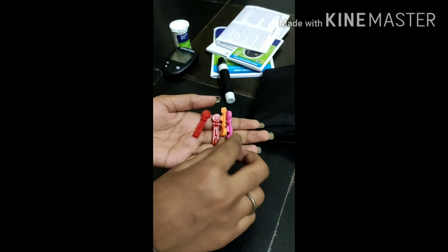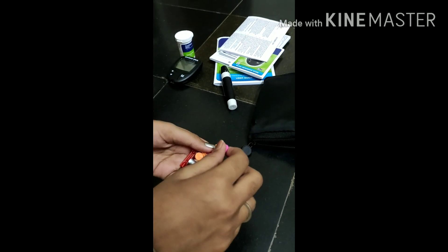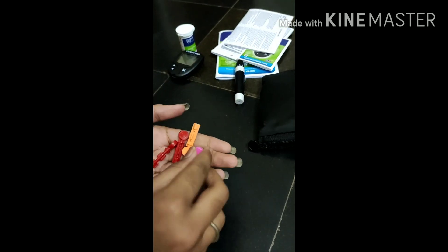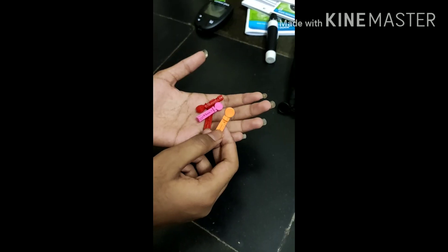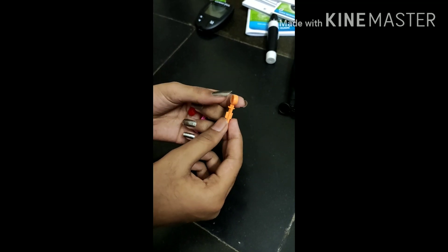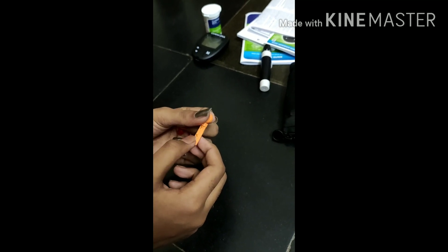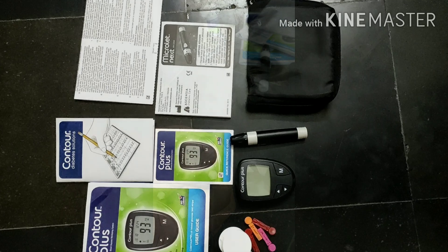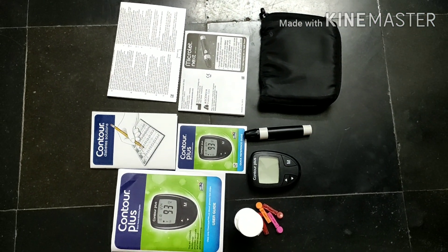Next, these are the lancet needles — they give you five. I had already inserted one before. Only one person can use a needle, and you can use it up to ten times, but you should not share the same needle between two people.